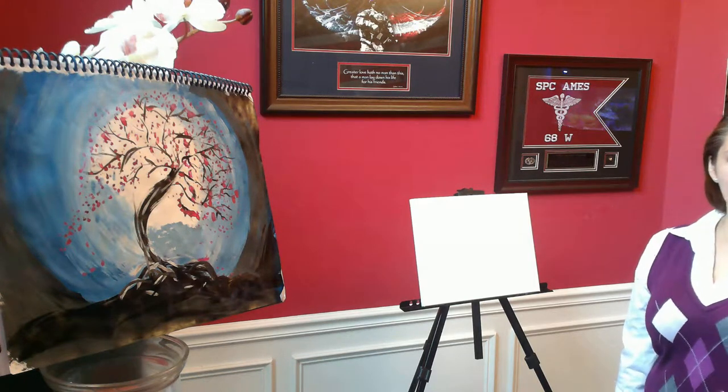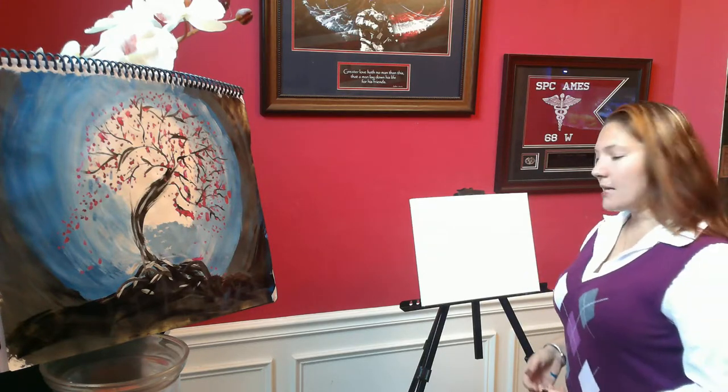Good evening, ladies and gentlemen. My name is Nancy Ames, and tonight we are going to be learning how to paint the nighttime cherry blossoms, as seen in this image right here. Before we begin, I'd like to tell you a little bit about myself.